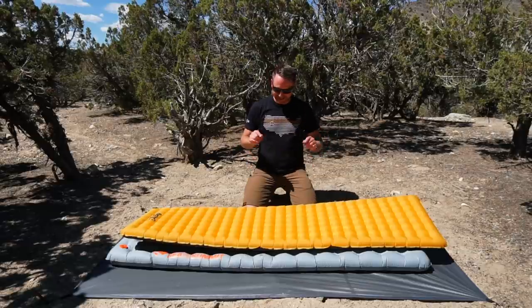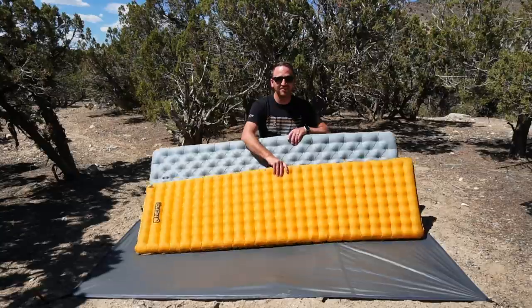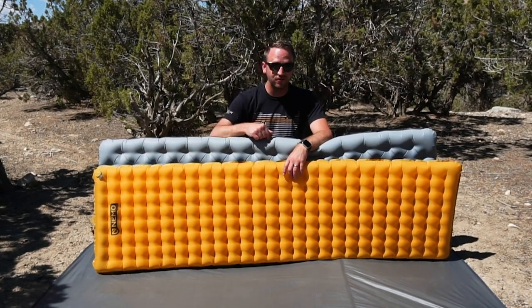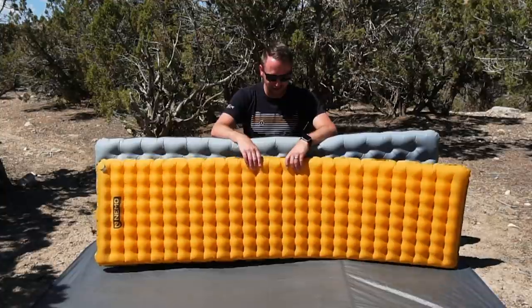Hey everyone, Devin here with Backcountry Exposure. We're talking about sleeping pads again today on the channel. I love talking about sleeping pads and comparing different models. Today we're talking about the Etherlite XT from Sea to Summit, comparing it against the Nemo Tensor Insulated.